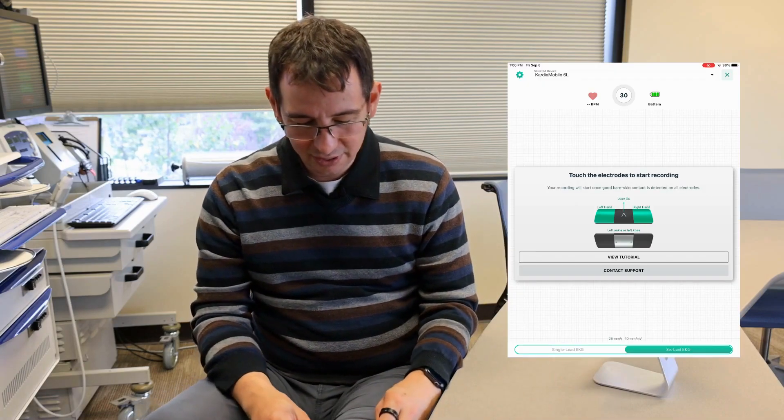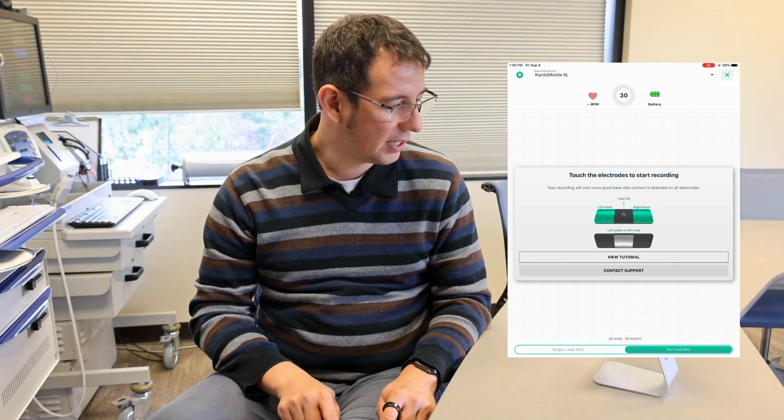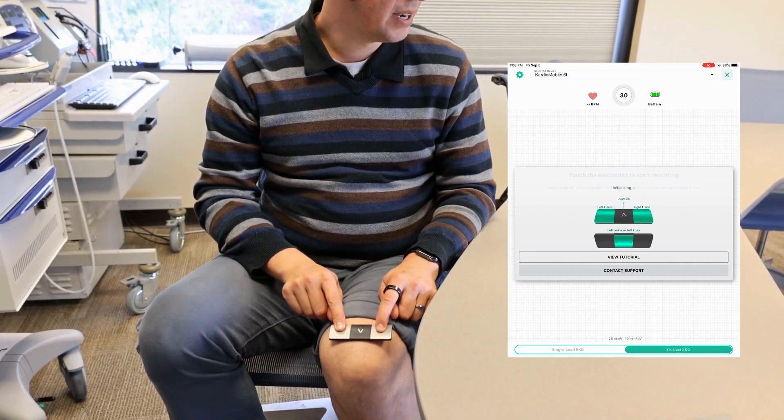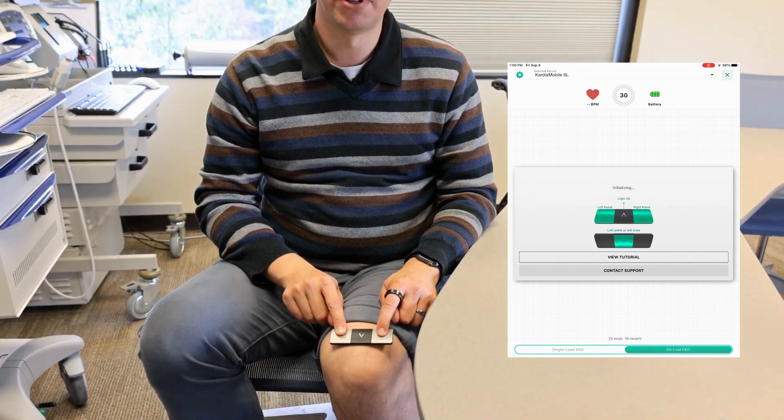First, we're going to start the exam on our paired device. Then, we place the device on the top of the left knee and use left and right hands to start the exam. The exam is now starting. It takes 30 seconds for the exam to complete.